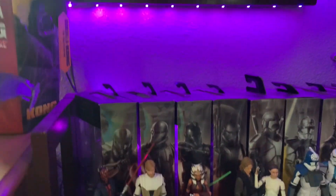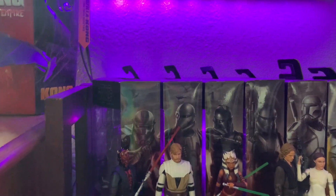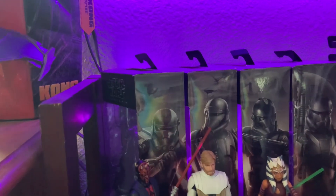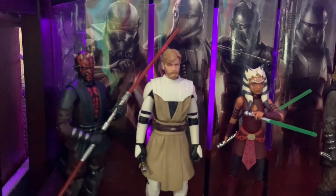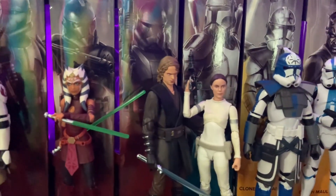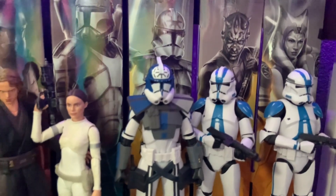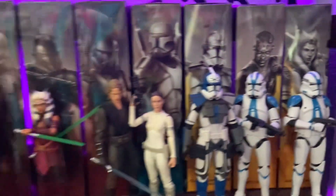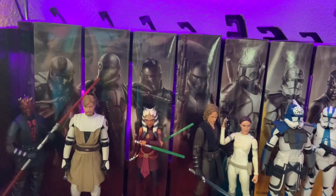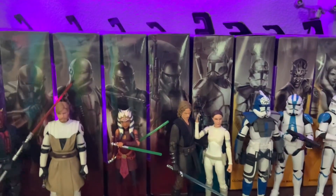Here is the meat and potatoes of this video. First off, here is my prequels shelf. It's not a lot but it is what it is. I have the Clone Wars Darth Maul, General Obi-Wan Kenobi, the new SH Figuarts Anakin Skywalker, Black Series Padme, Jesse, and two Commander Appos. This makes up my prequel shelf. I do have more clones but that's coming up a little later.